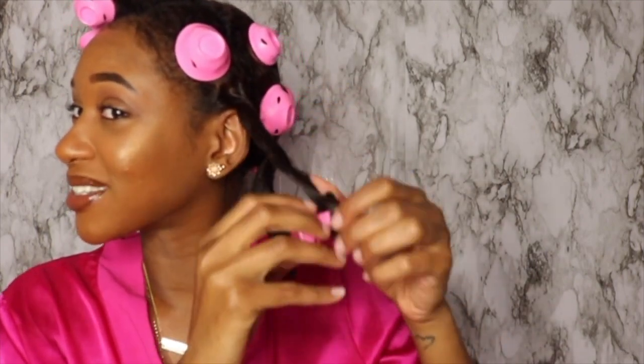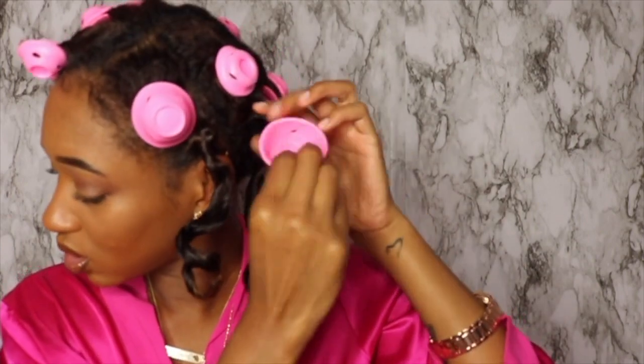Hey y'all, welcome back - this is the next day and I slept pretty well with these rollers in. Let me show you guys - let me do a little thumbnail shot. I slept pretty comfortably with it, honestly. I usually use oil to pull out the rollers but since my hair is already greased I'm just going to take them out so y'all can see. I'm so nervous - let's see what this is about to look like.